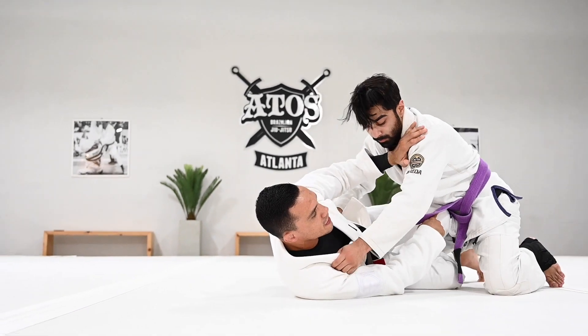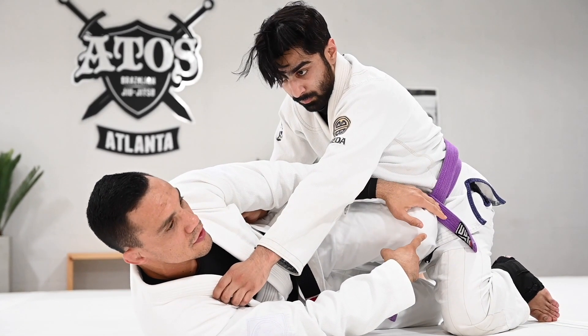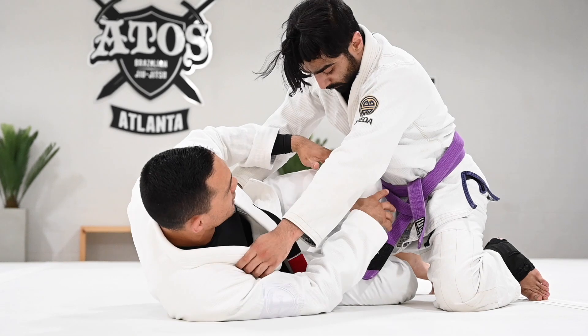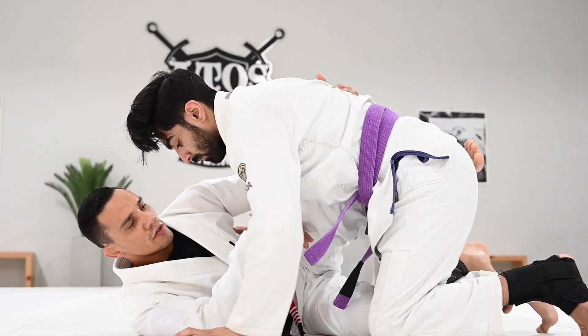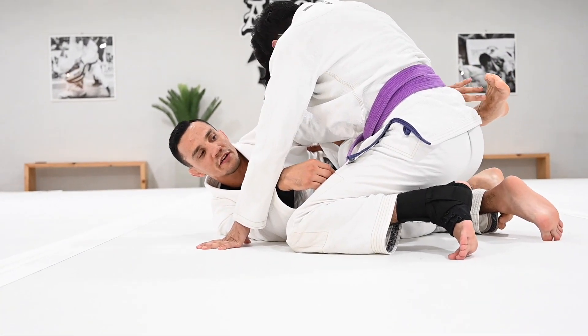When you end up here in the Z-guard, make sure your knee doesn't go all the way through like this, because it will be easier for your partner to smash your leg. You want to have your knee in the middle line of your partner's body. Look — my toes are flat but there's a little part outside, like this.